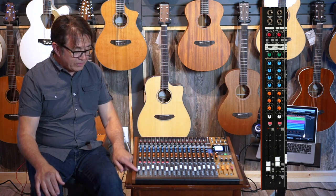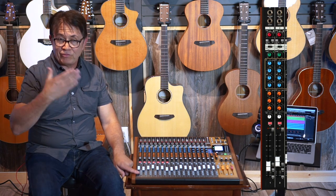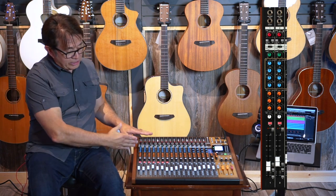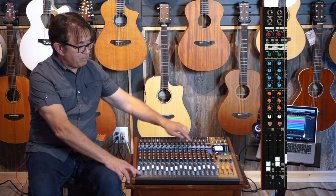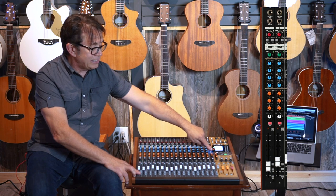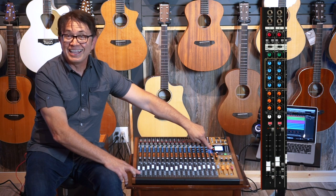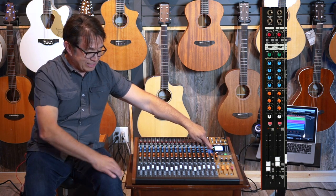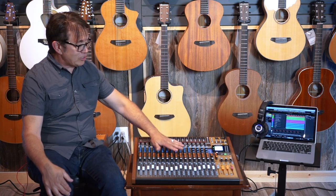Finally, right below the routing switches is a PFL — pre-fader listen — meaning you'll listen to everything before the fader. If you have that engaged, you get an indicator light over here. So if you're wondering why you can't hear your other tracks, just look over there — you'll see the light is on and know one of these buttons is pressed. That's the first twelve channels.